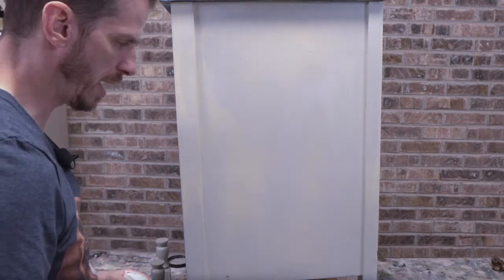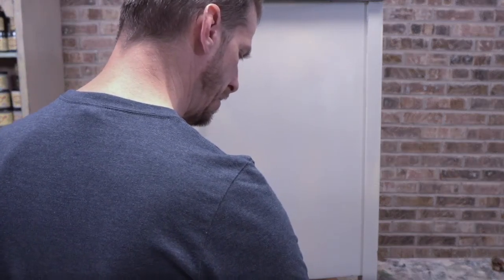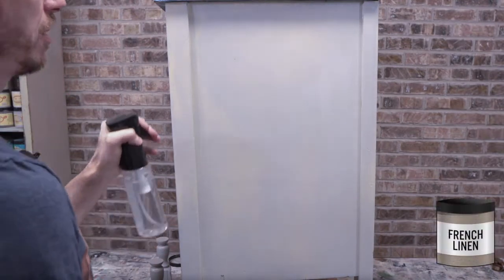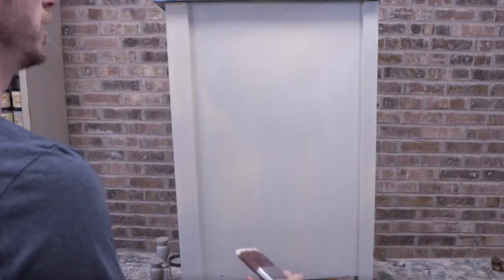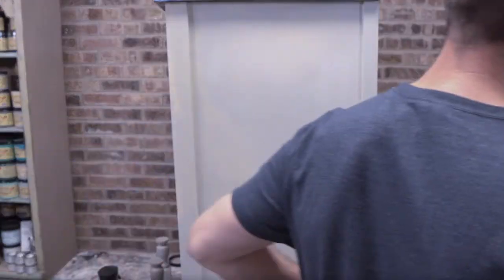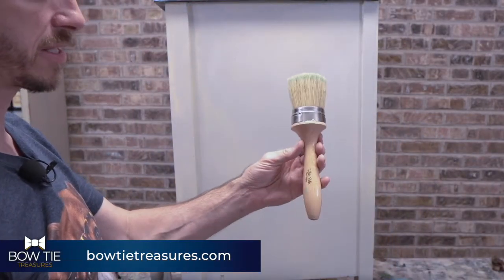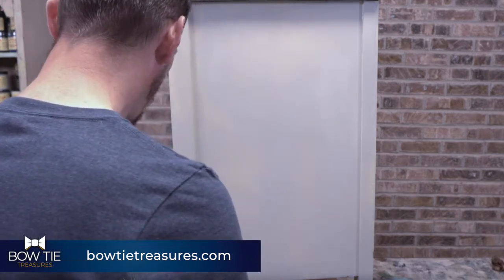We're going to need misting bottles handy — those are really critical. I'm going to mist my mini brush and dip into the French Linen. French Linen has been in my top ten most-used colors lately — I do like how warm and cozy it is. I'll be using the La Petite brush and the Bestang brush. Both will come in handy, but I want to try the La Petite brush because it'll give us the ability to have a nice, refined application.